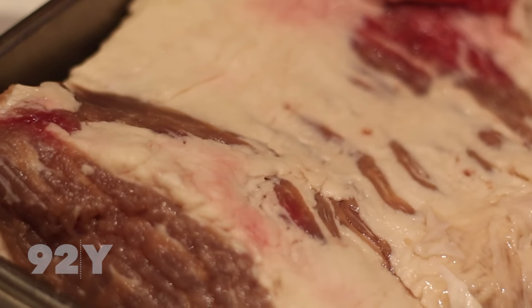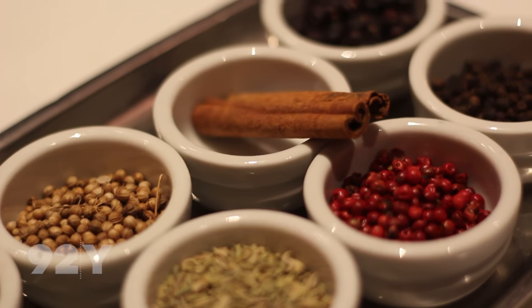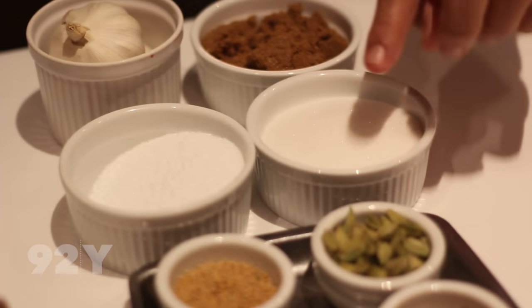First comes the brining. We take this beautiful brisket. We submerge it in water and all these spices: juniper berries, cinnamon, pink peppercorn, coriander, fennel, cardamom, mustard seeds, salt, sugar, brown sugar, and garlic.